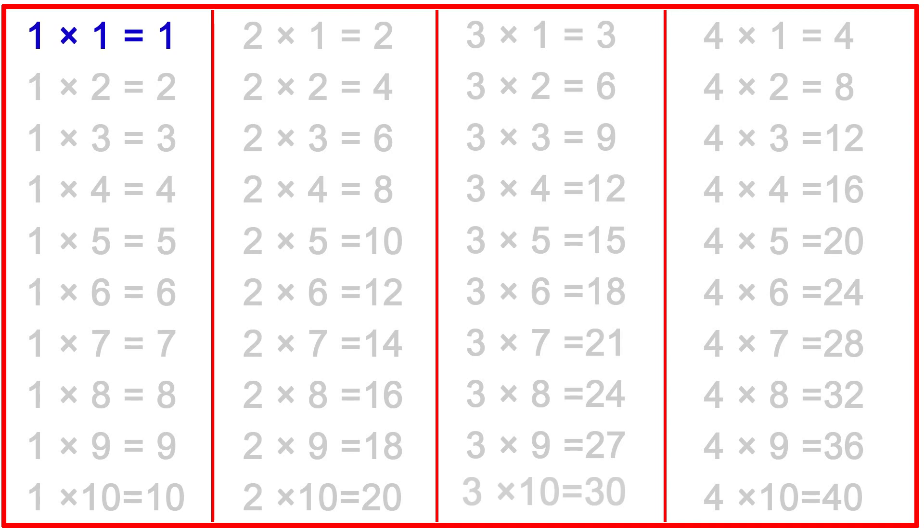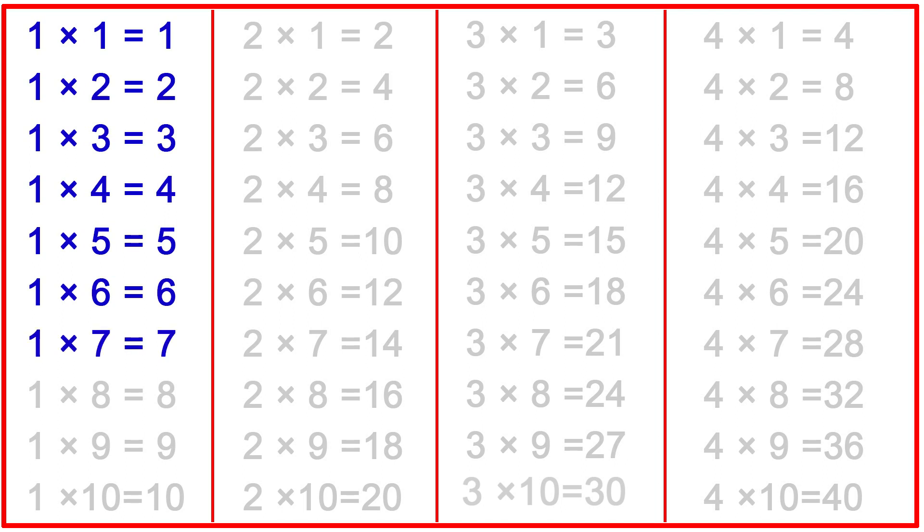1-1s are 1, 1-2s are 2, 1-3s are 3, 1-4s are 4, 1-5s are 5, 1-6s are 6, 1-7s are 7, 1-8s are 8, 1-9s are 9, 1-10s are 10.